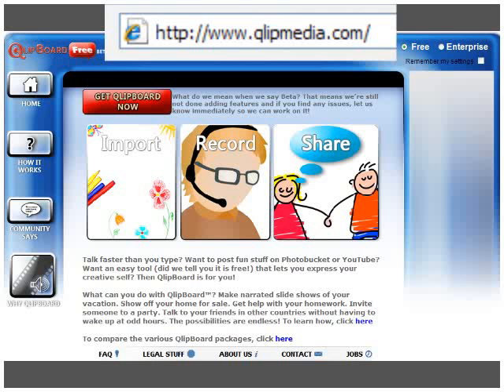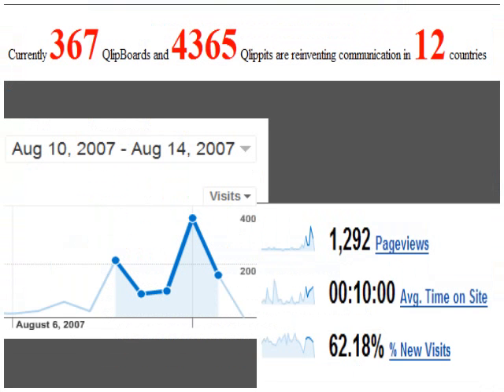So I find collages handy for all sorts of stuff, especially bringing together web content and making it real clear where it came from. And also bringing together information from multiple applications and just making it easy for somebody to see what I'm trying to get across.